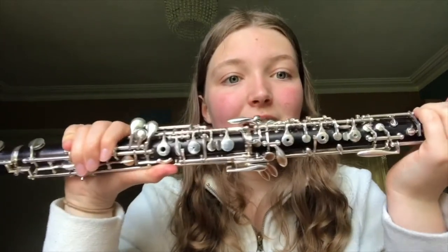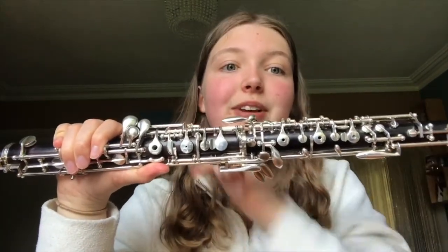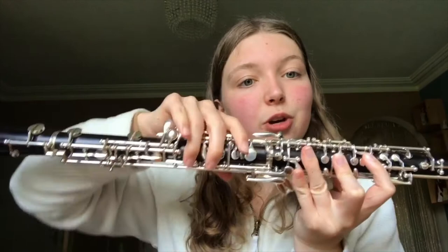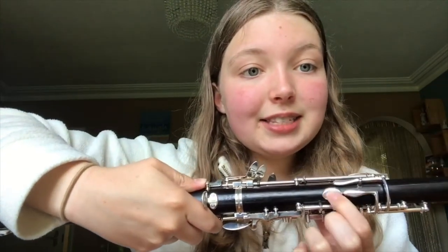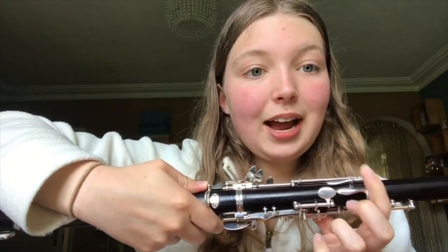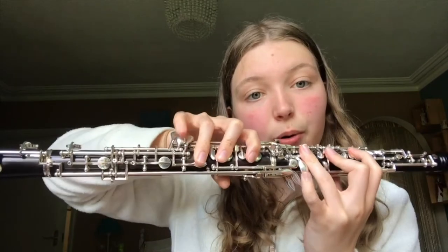And quite handily with the oboe there are six obvious keys where your three fingers on your right hand and your three fingers on your left hand can go. And at the back there's this key here for your thumb and some other key work for your pinkies which basically allows you to play more notes.